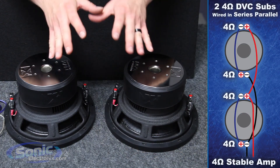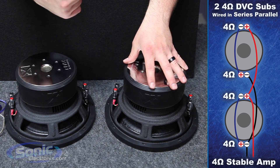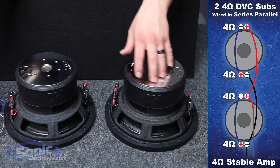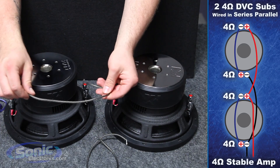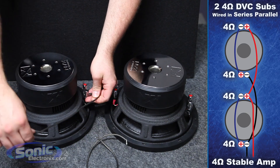Now we're ready to wire our sub woofers. To start, we're going to series each woofer to raise the impedance to 8 ohms. Take a short jumper and go between the negative on the first coil to the positive on the second coil.